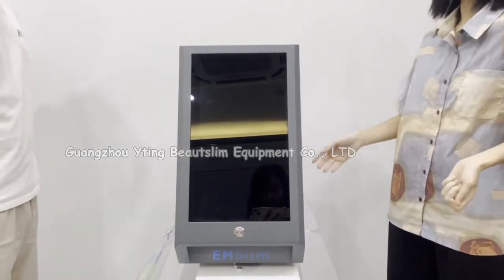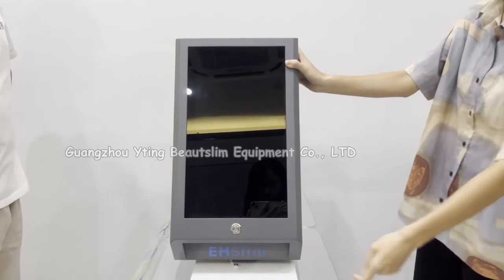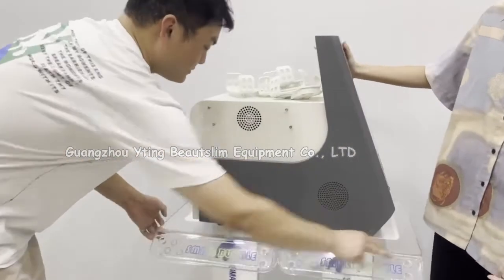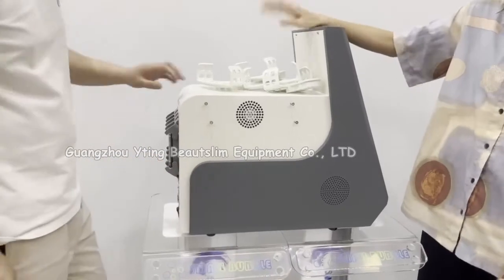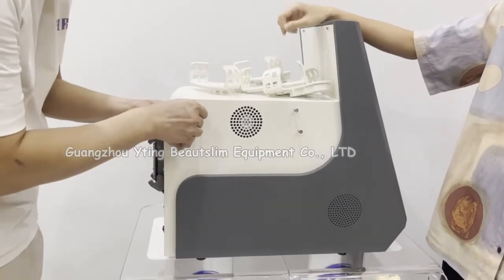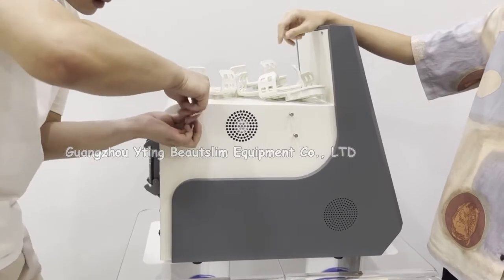Now we install this in the sling machine. Firstly, we install the handle holder. There are four holders. Firstly, spool out the screws.